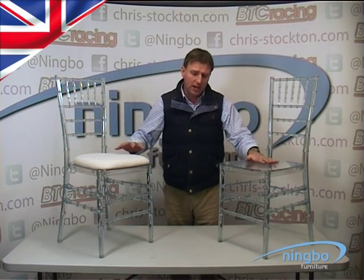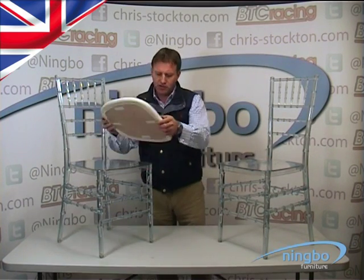They either come without a pad or with a pad. If you have them with a pad they are velcroed — the pad just comes off.